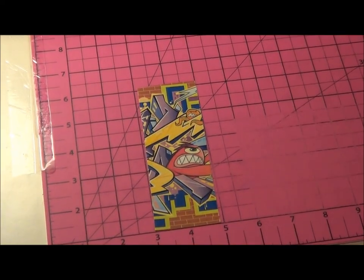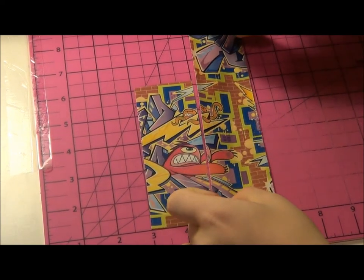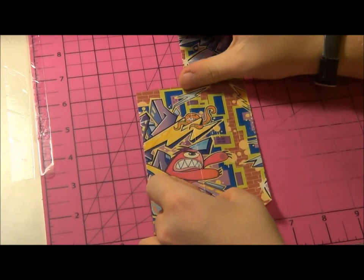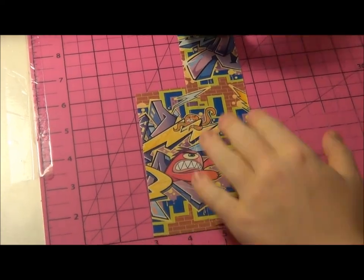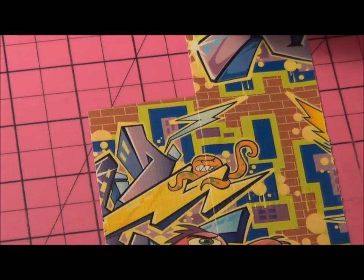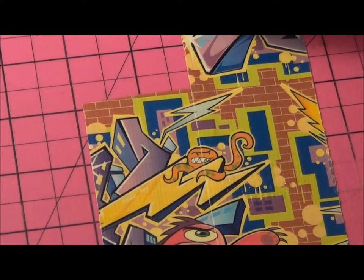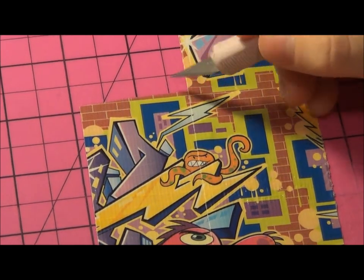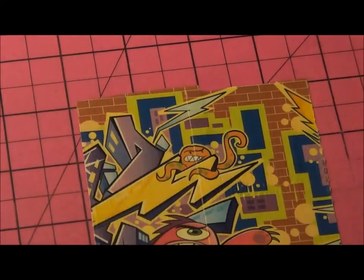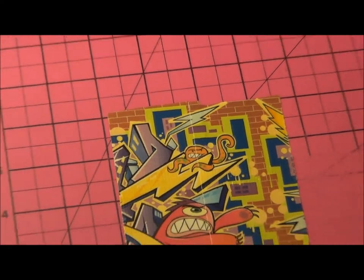Take the next piece and line them up. It looks like it's lined up. Then you find the next path of bricks right here and you cut it off. I got the idea to make this video from Duck Tape Stuff.